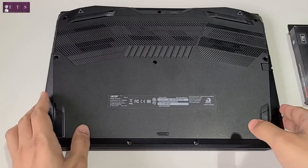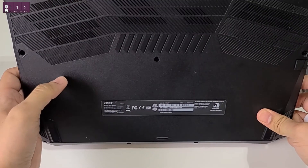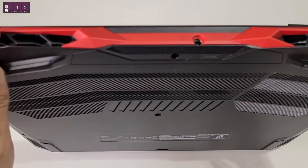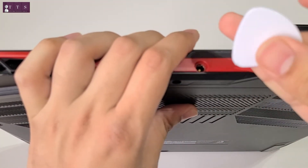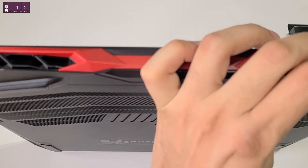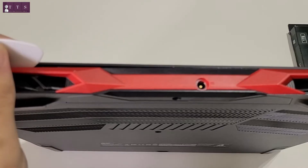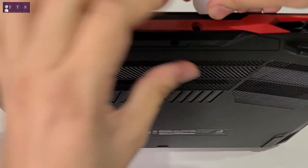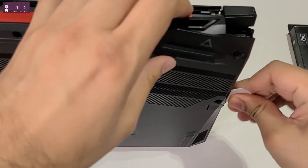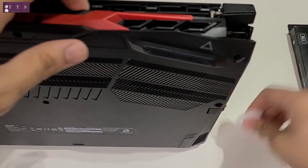Already unscrewed. This is the Nitro 5. Now we need to remove this back cover very carefully. These are the two points I'm going to use. You need to remove this gently and the locks will open it up.